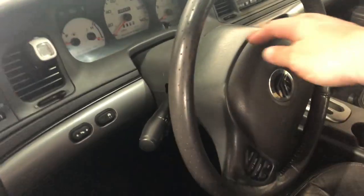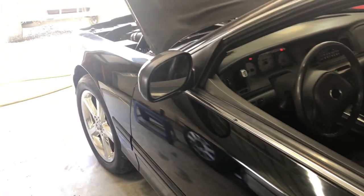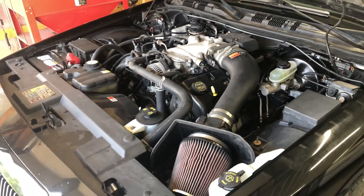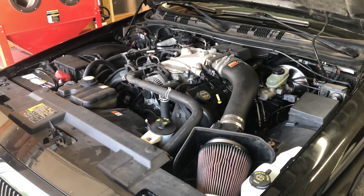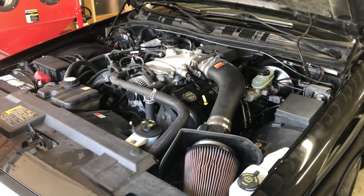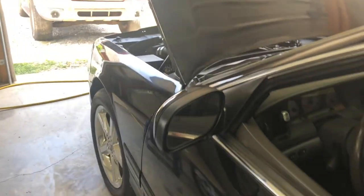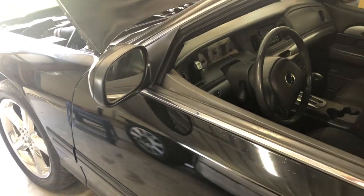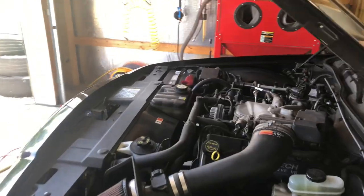Just to show that it's fixed, I'm going to reach in here and hit the key. It starts right up with no issues. Not that there ever really was an issue with the engine running - it was just that I couldn't get it to start because of an electrical issue. So now that that's all taken care of, hopefully that was a permanent fix. If not, the next step would be to actually pull that transmission wiring harness and either replace it with a new harness, or it's possible it has another broken wire up in the harness somewhere.